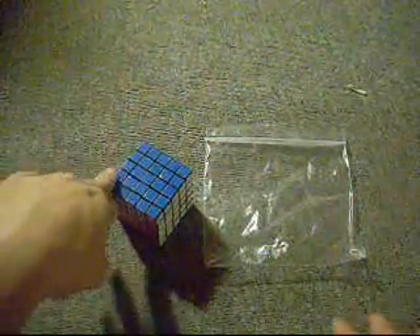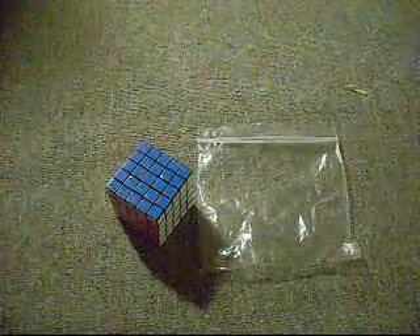What you're going to need is a 5x5. It can be assembled or disassembled, it doesn't matter, because I'm going to tell you how to disassemble it anyway. And you're probably going to want a plastic bag in case you decide to take a break. I will probably be using this plastic bag, as I might need to take a homework break. And that's all you're going to need for this.